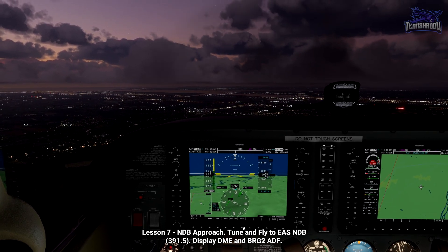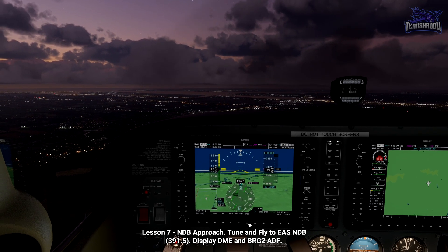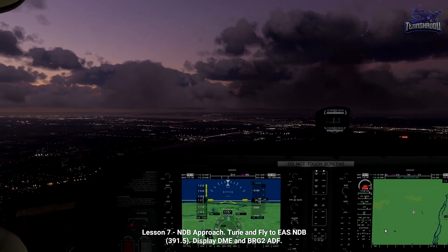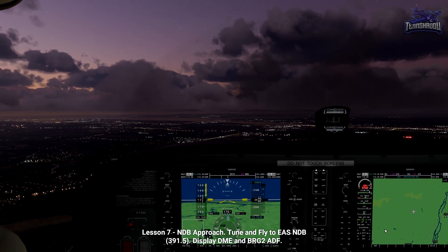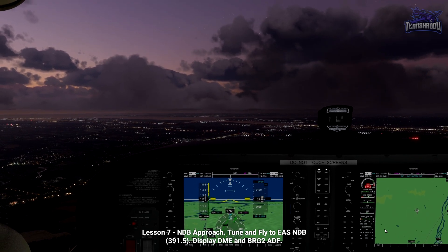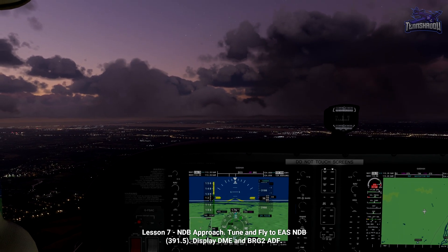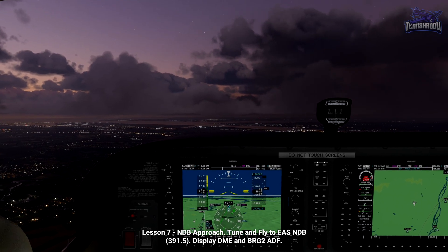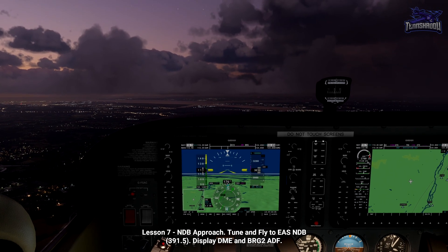Ensure that the Southampton NDB is tuned, identified, and displayed. The frequency is 391.5, which is tuned in the ADF menu. If they're not already displayed, click PFD and DME to display the DME distance from Southampton VOR, and set Bearing 2 to the ADF to show the ADF needle. We're only using the Southampton VOR for the DME distance. Disregard any indications on the CDI, as we're navigating using the NDB needle only.